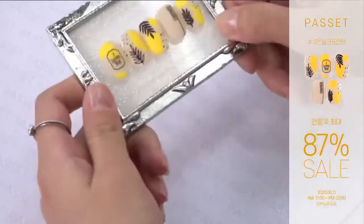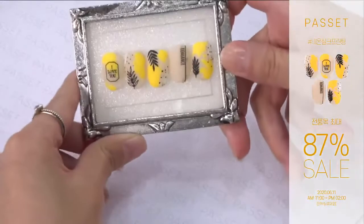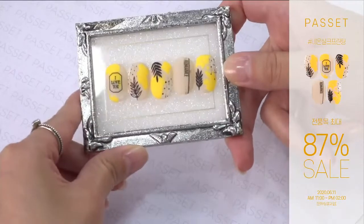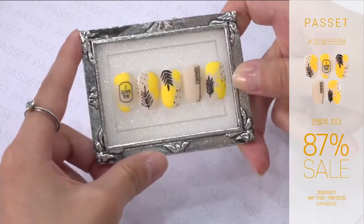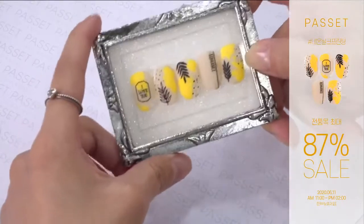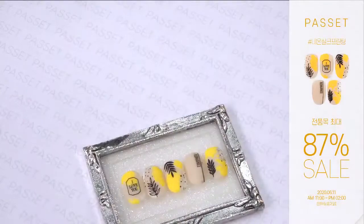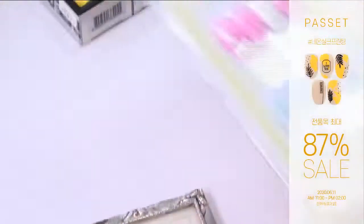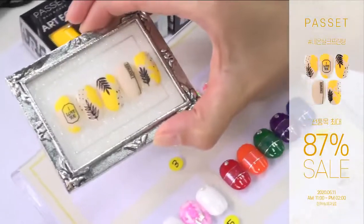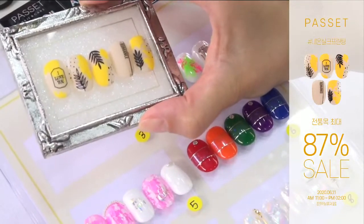오늘은 파셋 아트오일을 이용한 아트를 준비해왔습니다. 여름이고 해서 네온오일이 인기가 좋아요. 여름이니까 네온컬러가 빠질 수 없겠죠? 저희 파셋 아트오일 중에 네온컬러가 4종 있습니다. 핑크, 오렌지, 옐로우, 그린이 있는데요. 오늘 옐로우를 사용해서 아트오일 하는 방법 알려드릴게요.